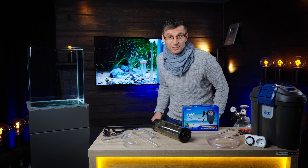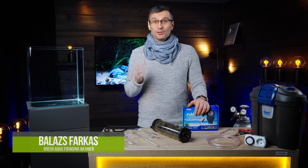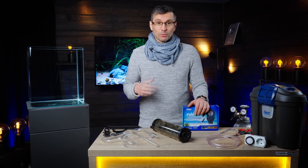CO2 diffusers are sexy! You guys liked the short tutorial that we had a couple of weeks ago so much that we decided to do another one. This time we're gonna talk about carbon dioxide reactors. Welcome to the beautiful world of aquascaping!